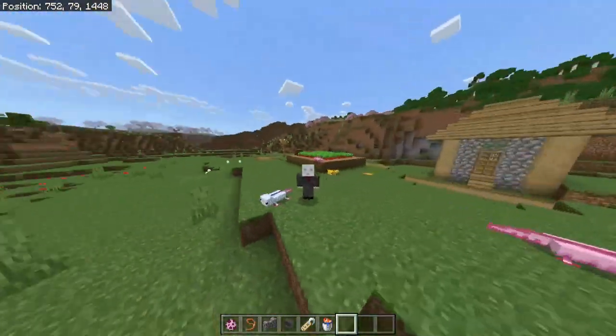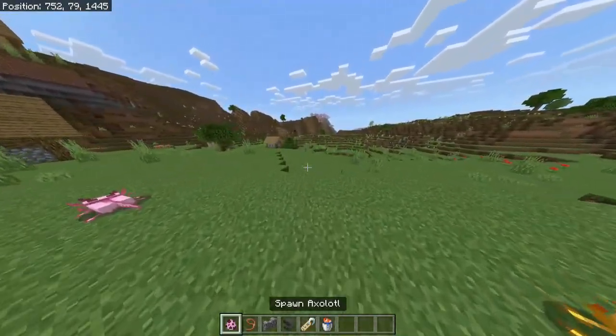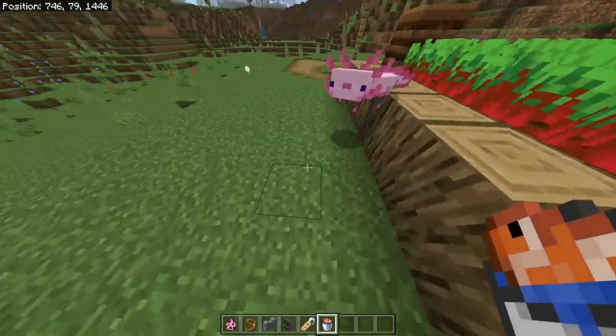Hello there and welcome to a new video where I'll be talking about how to tame an axolotl. What you gotta know about axolotls is that they only reproduce by using buckets of tropical fish.